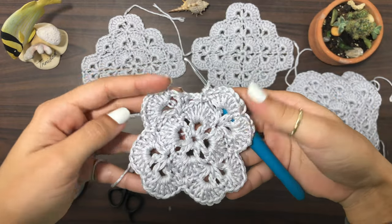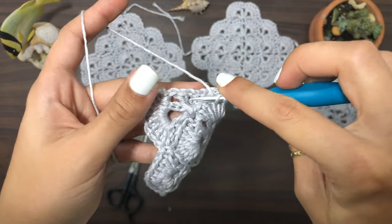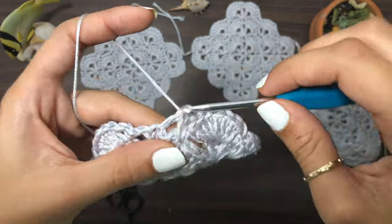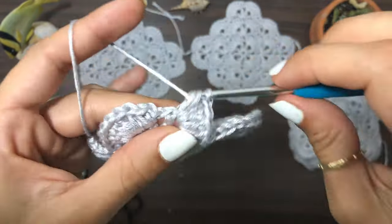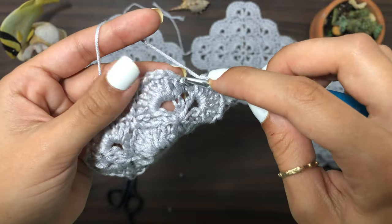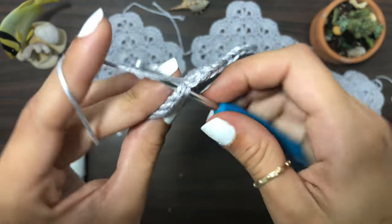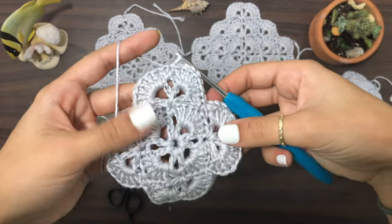Now that we've reached the end, you have your last shell to complete. Double crochet seven times into that last V stitch. Then find your first single crochet from the beginning of the round and slip stitch into there — that's the end of round four.